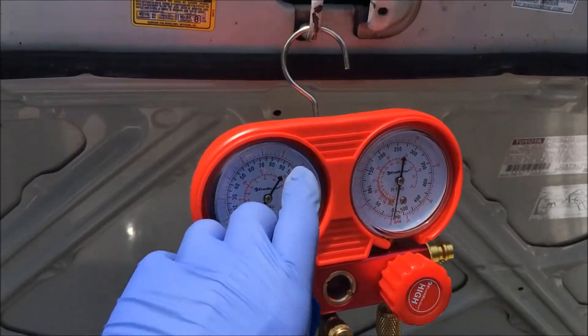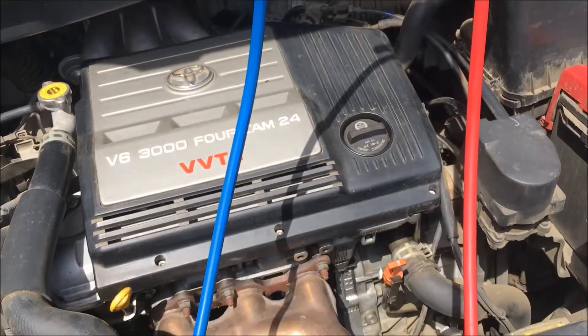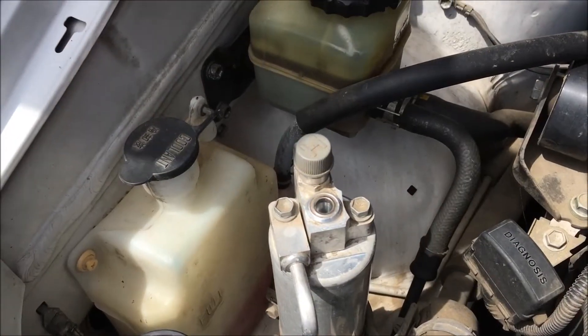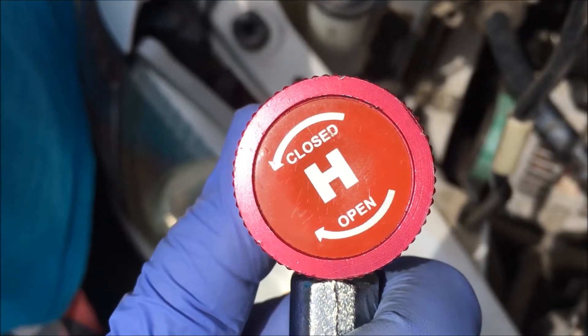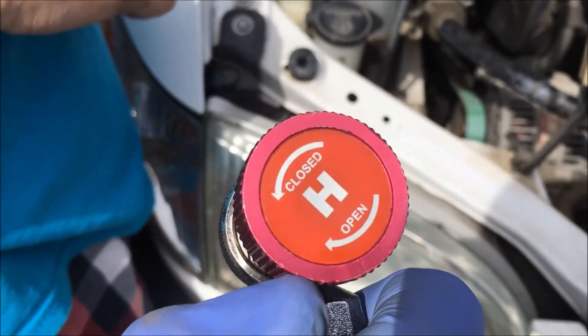Our gauges are set up right here and the lines are leading down. Sister's going to remove the cap and then put on the valve. When you're putting these valves on, you want them in the fully closed position. Sister's going to show you what happens if you have it in the fully open position.